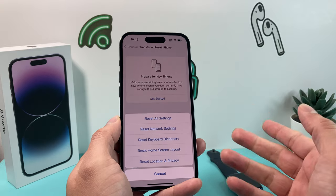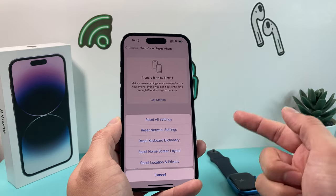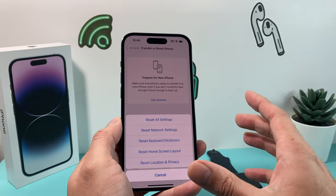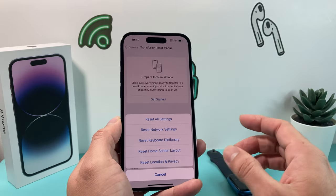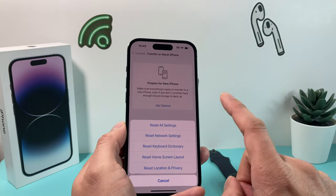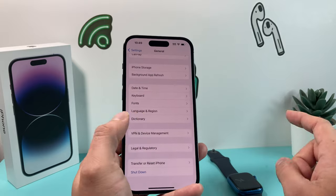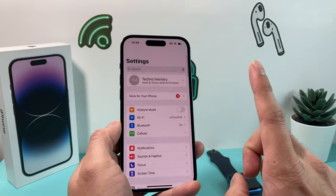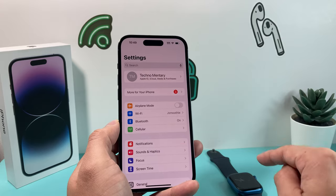Once you click on that, it'll take about two to three minutes. It will do a near-restart of the phone, deleting those network settings and fixing any network-related issue that may be impacting connectivity. After you have done that and it's still not working, the next thing to do is a software update for both your iPhone and Apple Watch.